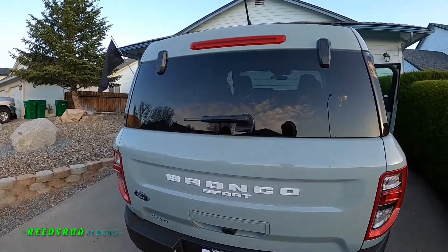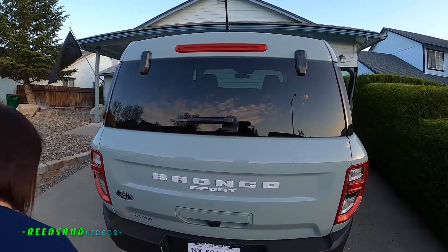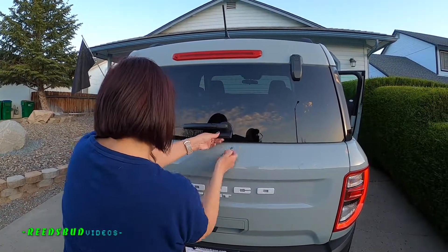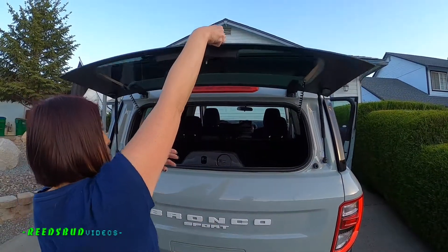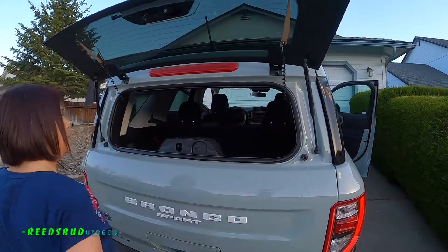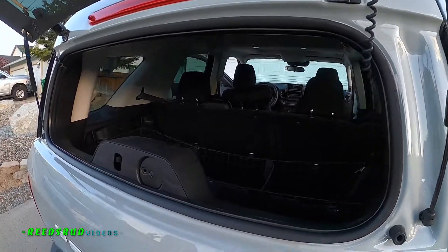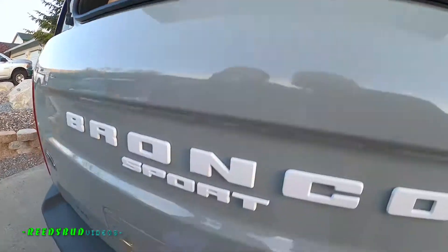And then the glass pops open separately. Yeah, you want to see it? Sure. On the old Broncos that would roll down, yeah, and those would always go out. Wow, yeah that's nice. Oh, is that the backup camera? No, it's right here.